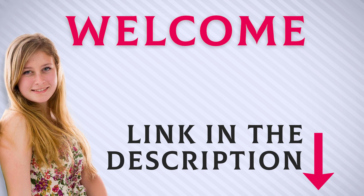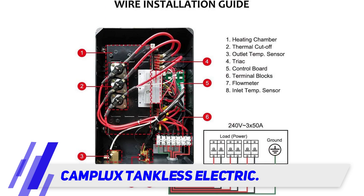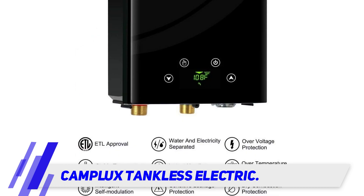Welcome back everyone. I included this product link in the description for most up-to-date pricing. The Camplux tankless electric water heater has flow rates ranging from three to six gallons per minute and can provide your entire home with hot water without the need for a gas hookup.